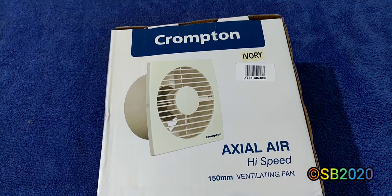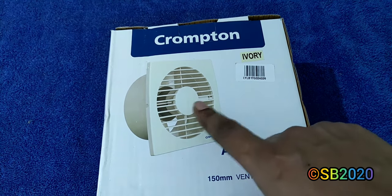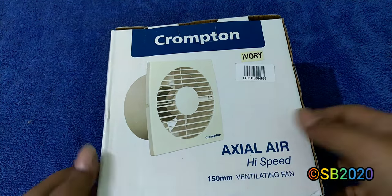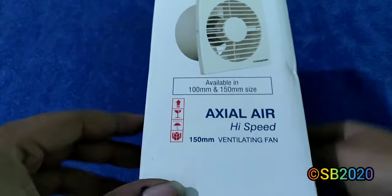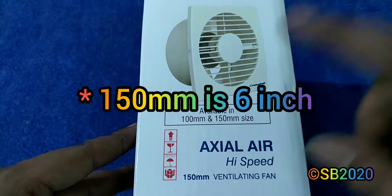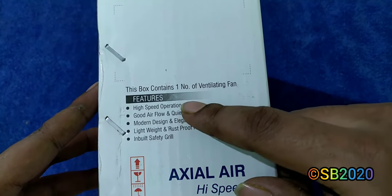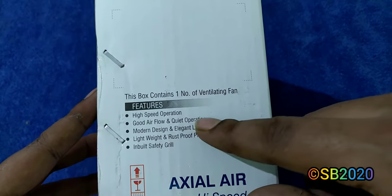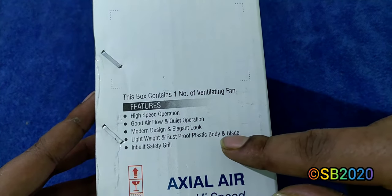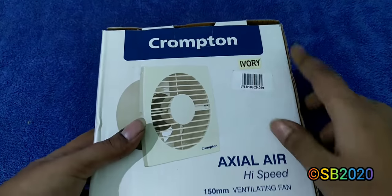I also checked the Havels version — the Havels axial air type fan — which is priced a little higher at around 1150 rupees compared to this one at 800. The box features specs like high-speed operation, good airflow, quiet operation, modern design, elegant look, lightweight, rust-proof plastic body, blade and wheel safety grill.